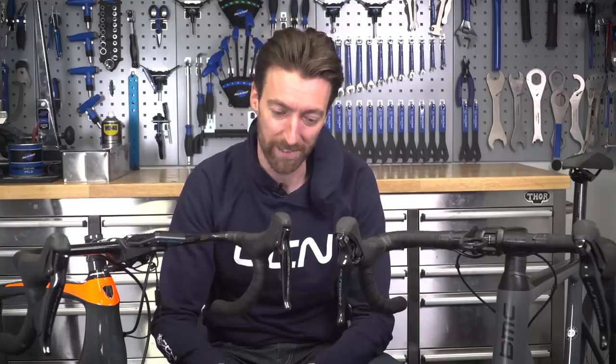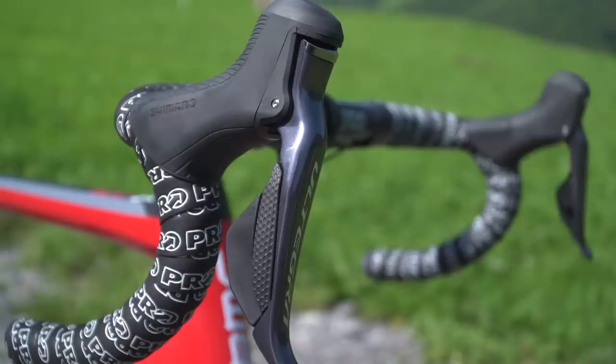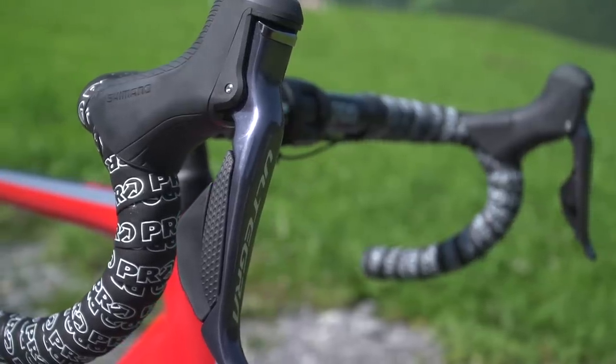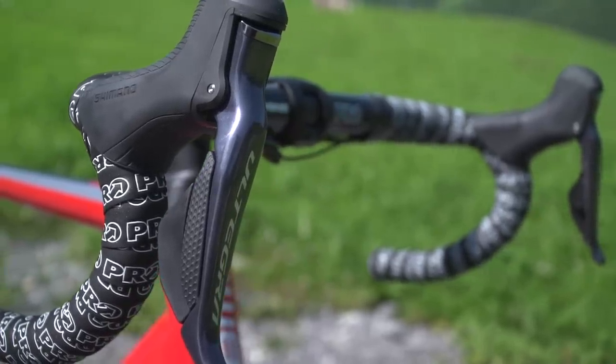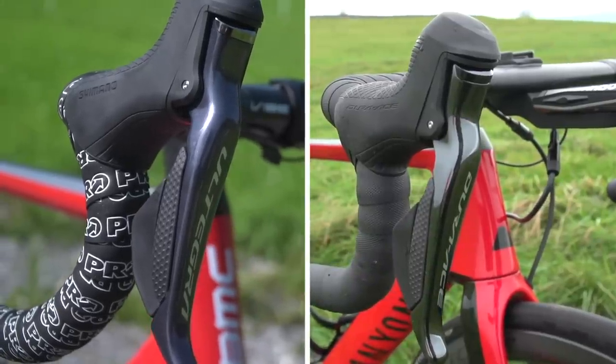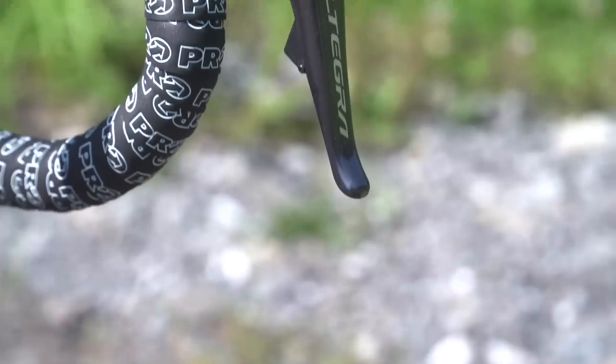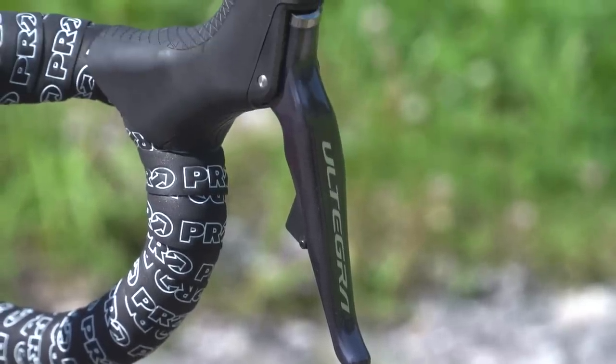For the purposes of this video, we are going to be comparing the Di2 disc brake groupsets across Ultegra and Dura-Ace. Starting up here with the shifters — the STIs, which incorporate the brakes and the shifters. Comparing like for like, the STIs look and feel almost identical, and they've both got carbon fiber levers.